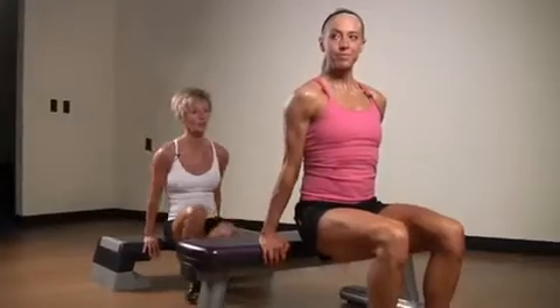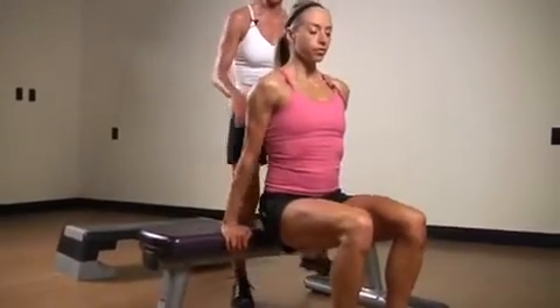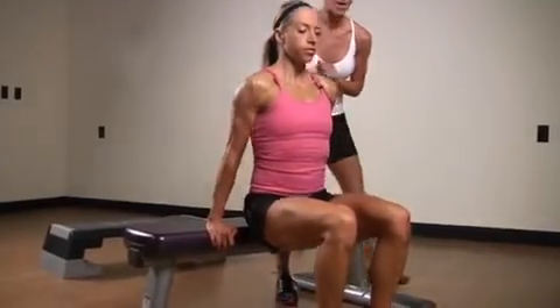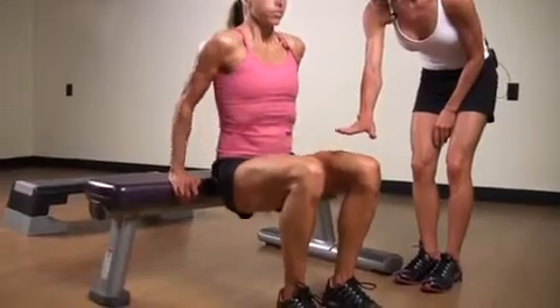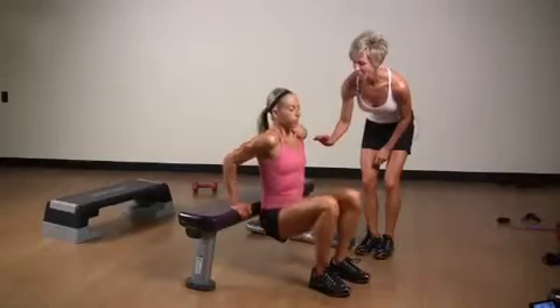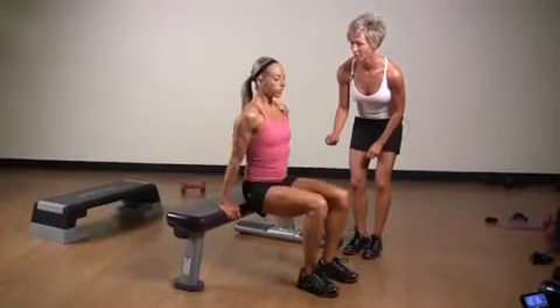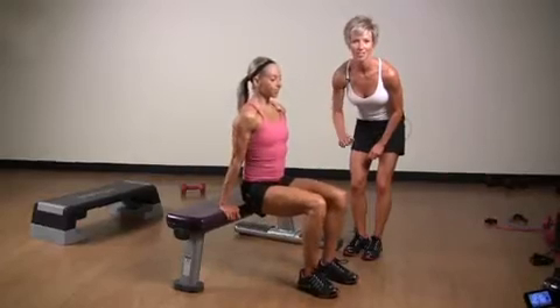Now as Christy continues on with the tricep dip, notice that her fingertips are pointing forward, her back and glutes are staying right by the bench, her core is engaged, and her feet are about hip width apart. As she is pressing up, she is really pushing those shoulders down away from her ears, working that tricep. And that is the tricep dip.